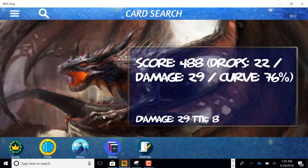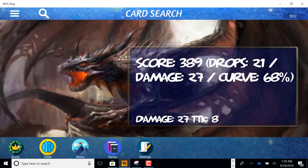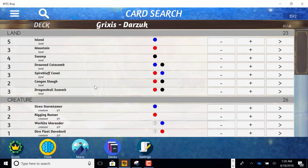Let's go back and look at the original deck from the original builder. If we score that, we can see — there's some variation each time you hit score — but basically he's dropping one less unit of mana and curving out a few percentage points less. So I think we improved this deck. That's how you can improve your brews, get them tuned, and get the mana perfected.